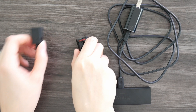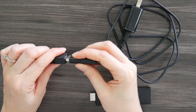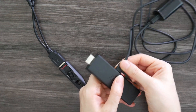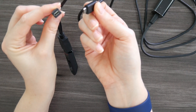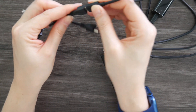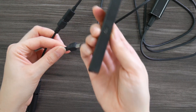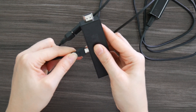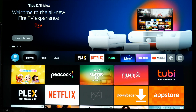First, plug the USB thumb drive into the USB port of the OTG cable. Then unplug the Fire TV Stick's micro-USB power cable from the streaming stick and plug it into the end of the OTG cable that has the female micro-USB port. Next, plug the other end of the OTG cable with the male micro-USB connector into the Fire TV, and that should look like this when you're done. Now plug the Fire TV Stick back into your TV and power it up.